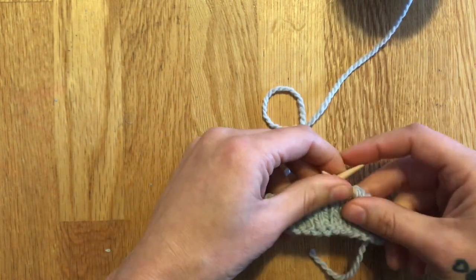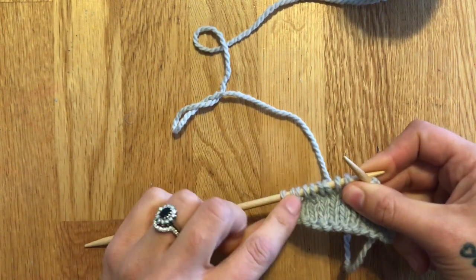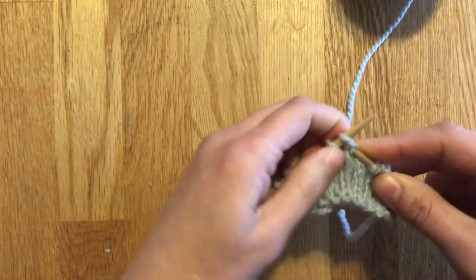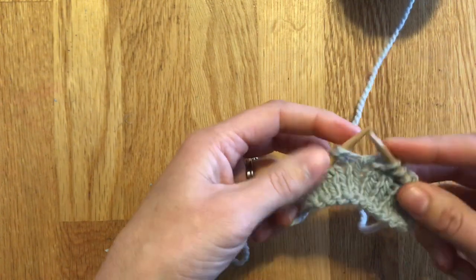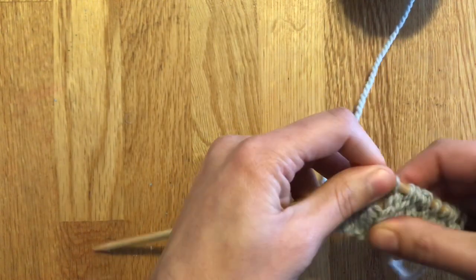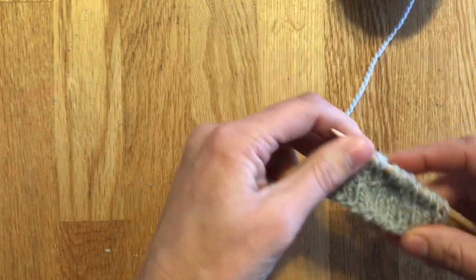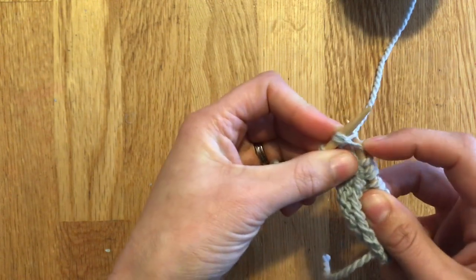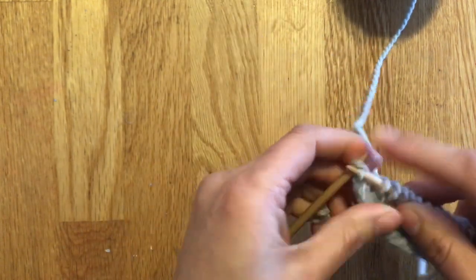When you're done with your short rows and you want to continue your work, you're going to have to incorporate those double stitches back together as if they were one stitch. On a knit side, you're just going to knit until you get to one of them. Here's our first double stitch — all you have to do is knit it together as if it was one stitch. Insert the needle into both and knit it together. Then knit to the next one, insert your needle under both of them and knit it together as one stitch. And just knit to the end of the row.